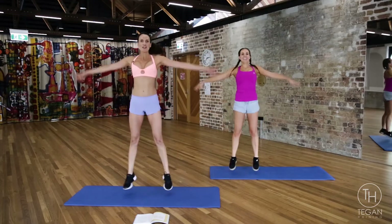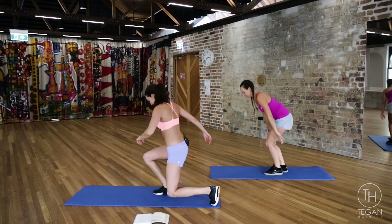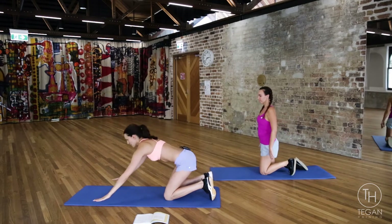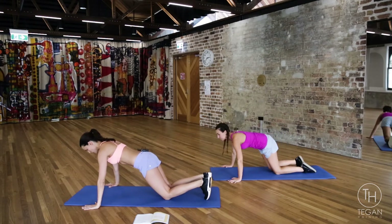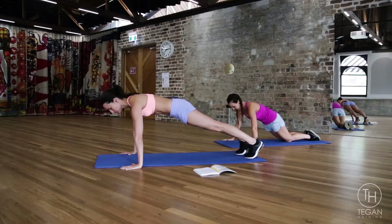Nice and easy start. Down onto the mat, bringing the hands out wide. You can either stay here on the knees or come up onto the toes. Make sure you tuck the pelvis and you're pulling the belly in.